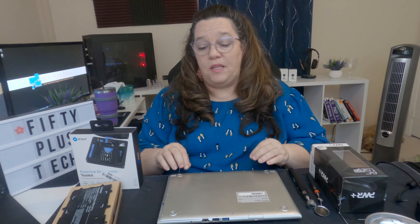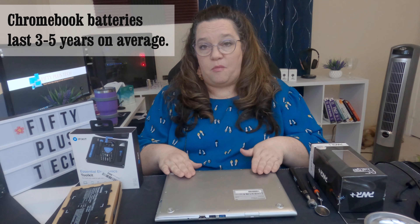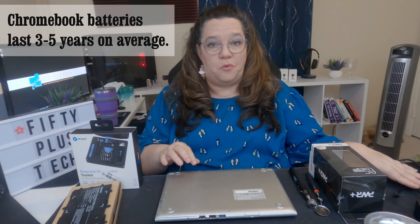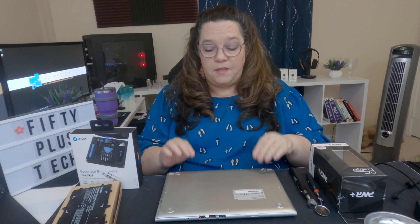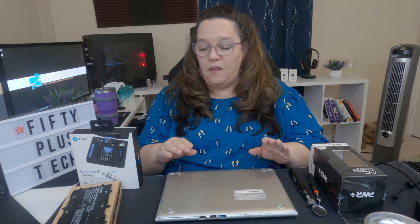The only reason I went ahead and did it is because the warranty is long past, and she really loves this little 2012 Chromebook. It's seen better days, but it didn't make sense to go buy a new one when we could probably just replace the battery or get a new charger. I watched some YouTube videos and read some articles on how to do it. I'm not exactly the most coordinated person, so I was a little afraid I was going to break it, but I went ahead and tried.